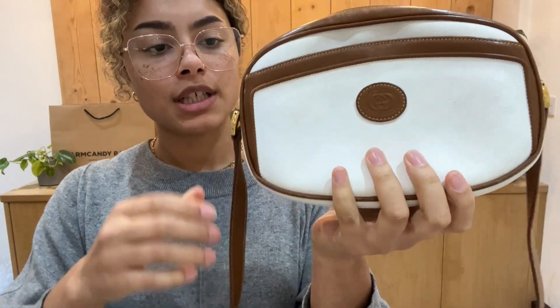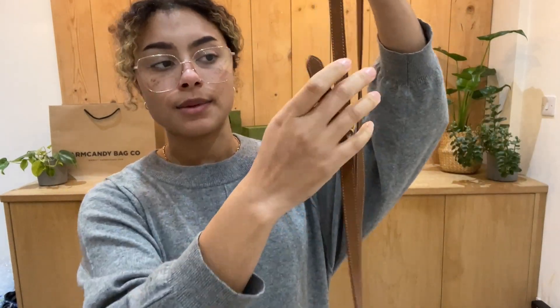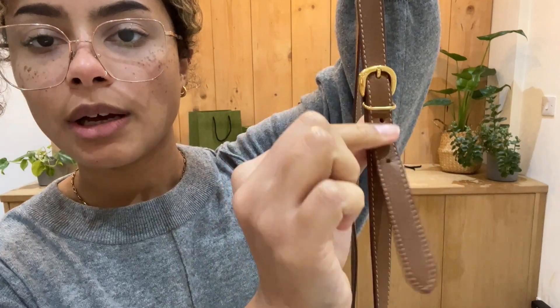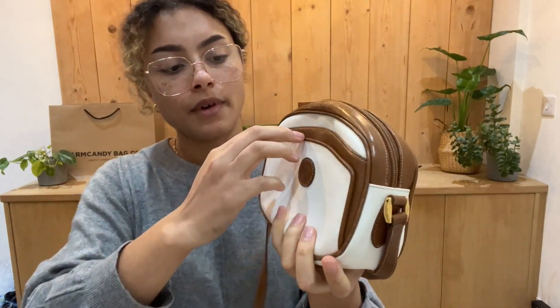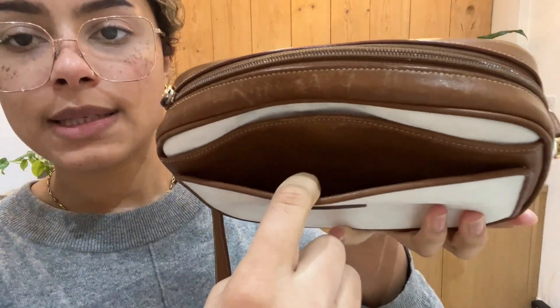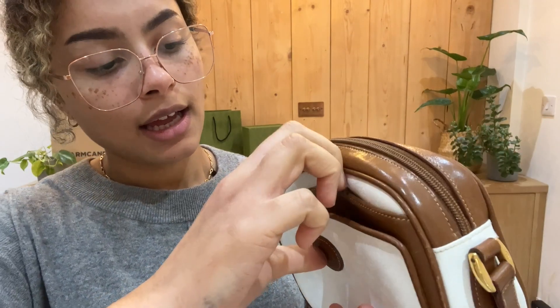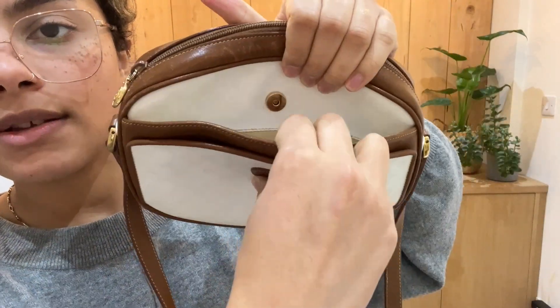So it's kind of a camera shape. We've got a zip top closure and an adjustable strap. So we've got that strap on the shortest setting at the minute. You've got a couple of options to make it longer. And then on the front here, we've got two flat pockets. We've got one there — you can see that's got a leather lining inside there. And then we've got another flat pocket behind that.